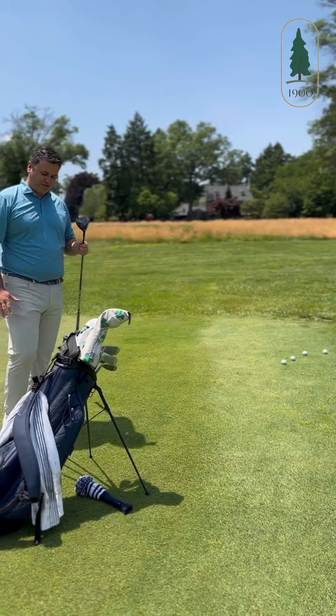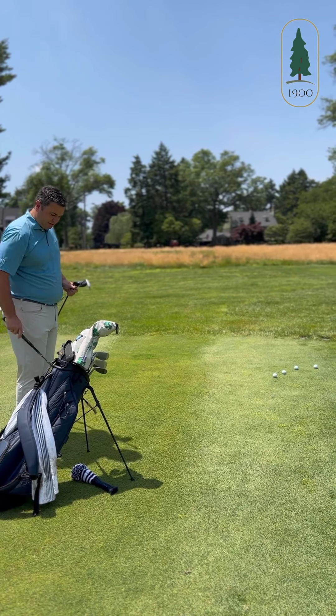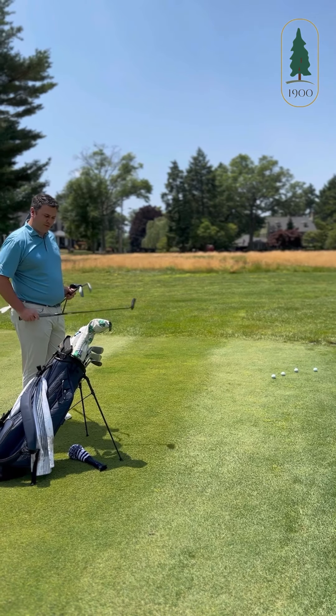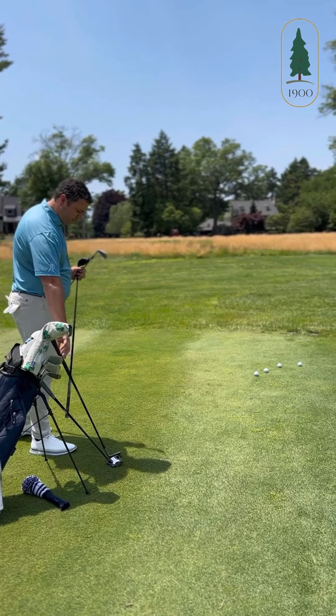The first way we can use is a five wood. The second way is a low iron, so I have an eight iron. Then we can go a little bit higher with a 56, and sometimes the safest way is just to putt it. So we're going to go through each of these, starting with the five wood first.